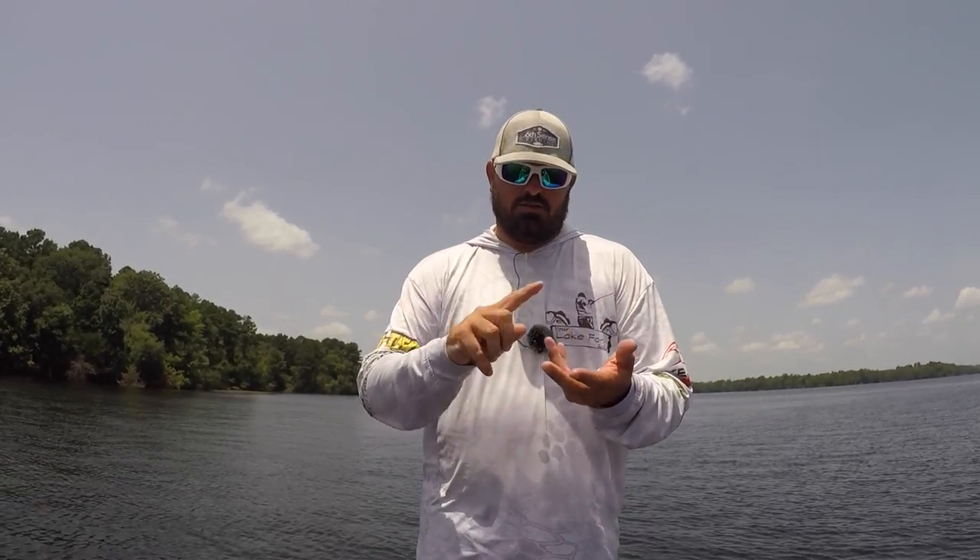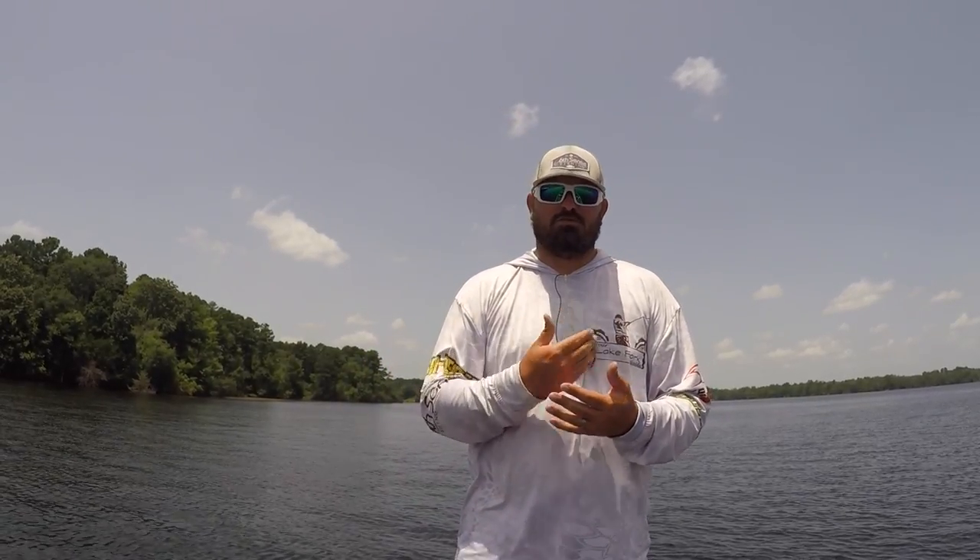I certainly hope this video helps you guys. If you need great tackle to catch some of these offshore fish, go check out sixcentsfishing.com — if you order any baits, punch in code YOURLAKEFORKGUIDE for a 10% discount on all orders. I also want to thank Smash Tech Baits, Luz Fishing, and Amphibia Eye Gear — all that stuff is linked below in the description. If you're looking for new gear, new hot baits, go check out the sponsors' links below. We appreciate you guys watching, and we'll see you next time right here on Your Lake Fork Guide.